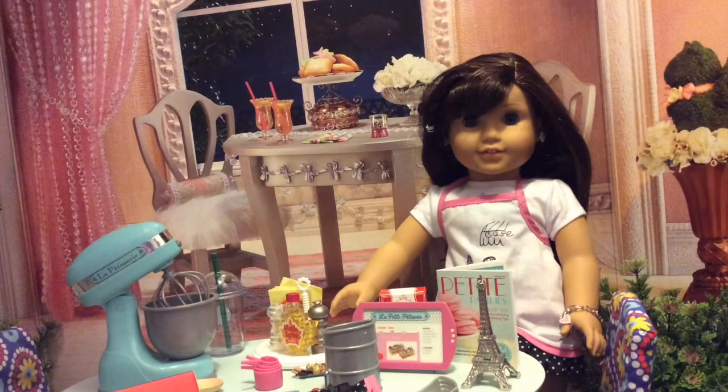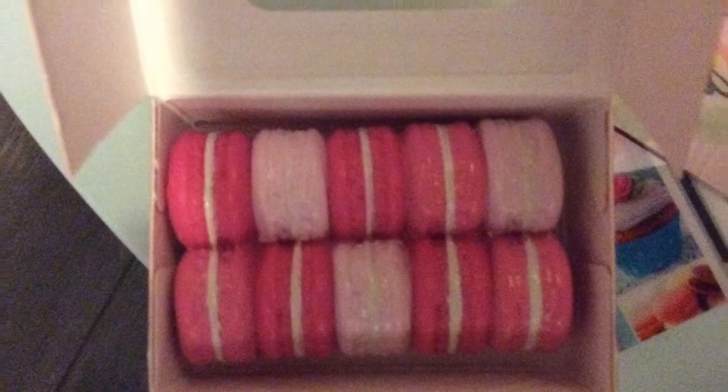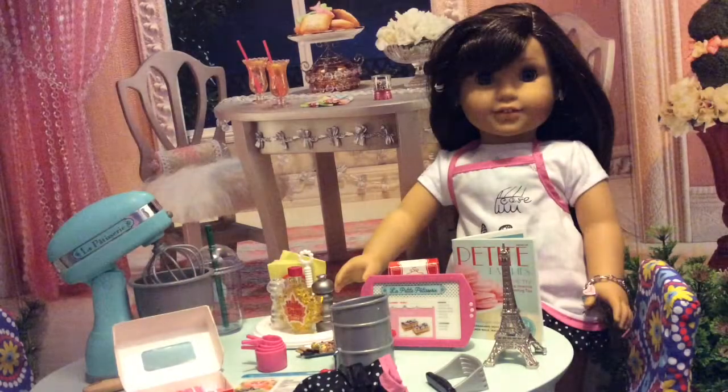Hi guys, my name is Grace and today I'm going to be showing you how to make the perfect macaroons, and this is what they look like. So if you want to know how to make these delicious looking macaroons, keep on watching.